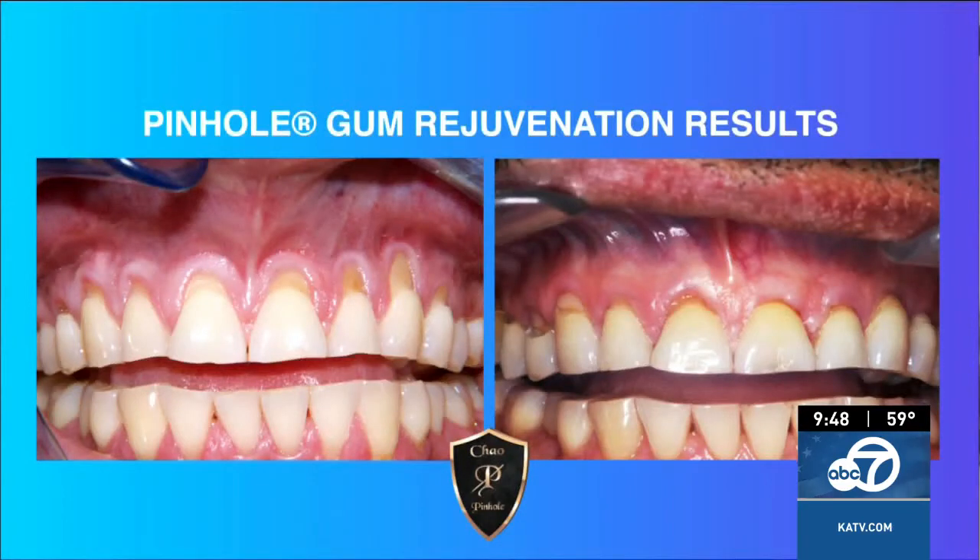Has pinhole been clinically proven to be effective even for long-term results? Yes. In the IJPRD — the International Journal of Periodontics and Restorative Dentistry — it was proved through study that the pinhole surgical technique was deemed effective for long-term results, pretty much equal with gum grafting or other traditional methods. The effective rate is fantastic for pinhole patients long-term as well.